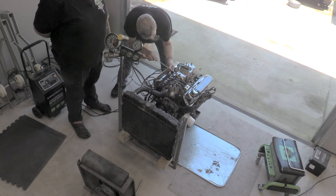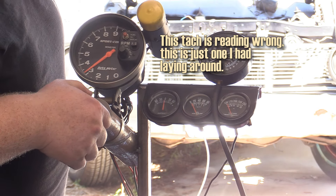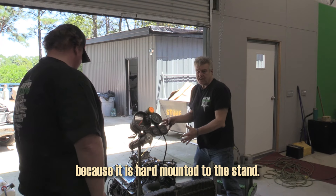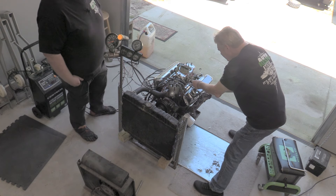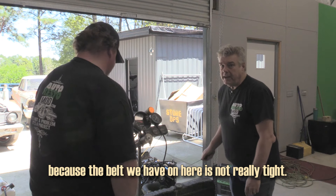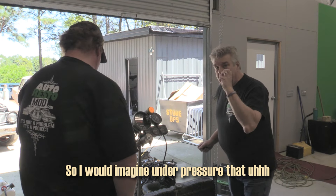We're one and a half out on mixture screws. Ready again — contact. It's going to look a little rough when it's idling because it is hard-mounted to the stand. I don't really want to adjust these too much until it comes up to operating temperature. We've got 23 inches of vacuum on the gauge — that's perfect. We're going to probably start having a hunting problem though because the belt we have on here is not really tight, so I would imagine under pressure the water pump is not getting a full rotation.